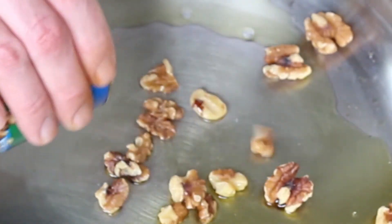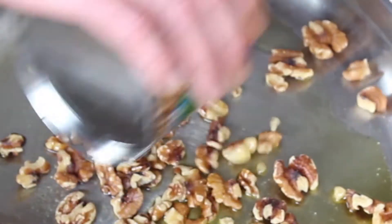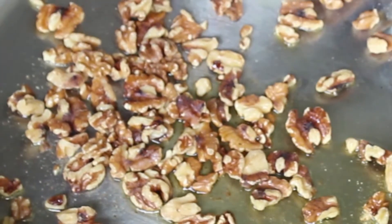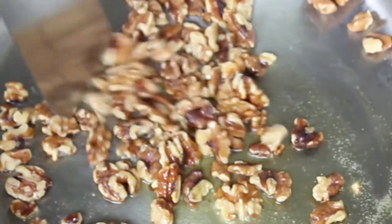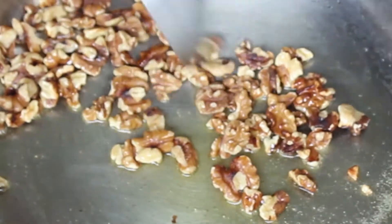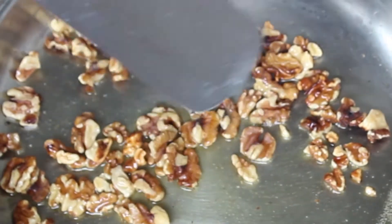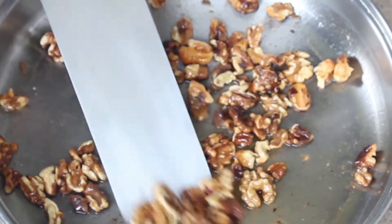Meanwhile, while the beets are cooking, toast about a cup of walnuts in olive oil. You can also oven roast them, but I prefer pan toasting. Keep stirring them around for about seven minutes on high. If they start turning black, turn the heat off immediately. Once they're a bit brown but not black, they're done.